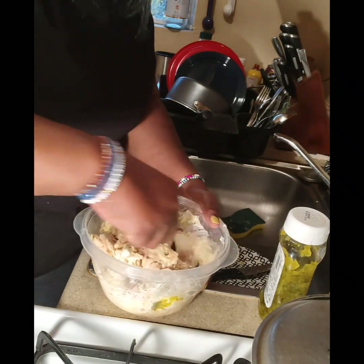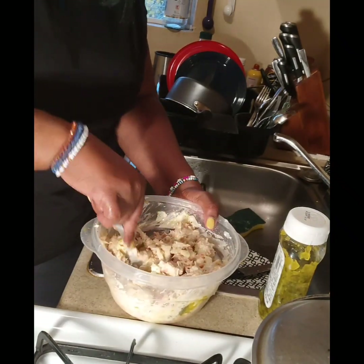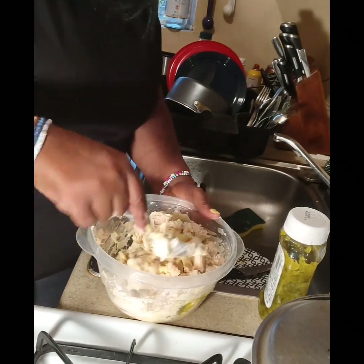This tuna is not cheap — it's very pricey. But I get it on sale. You can get four big cans for about six dollars, which is not bad at all if you're a tuna eater.